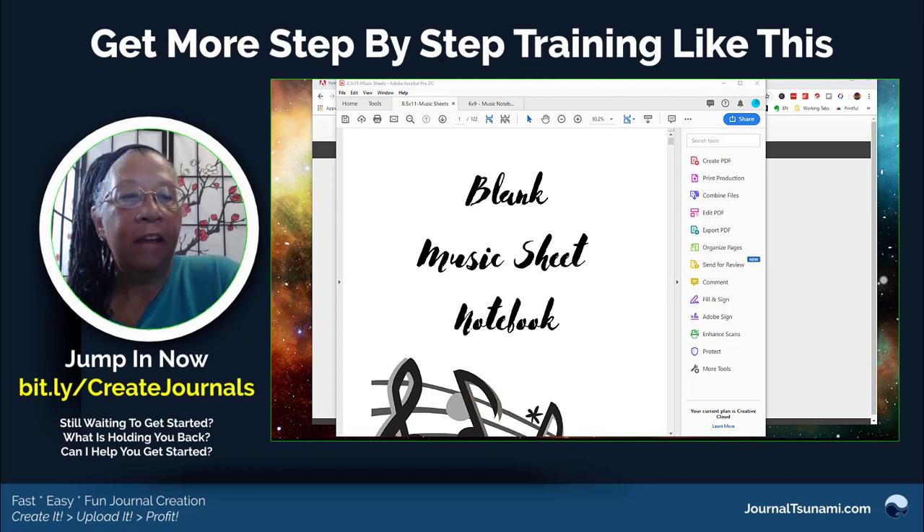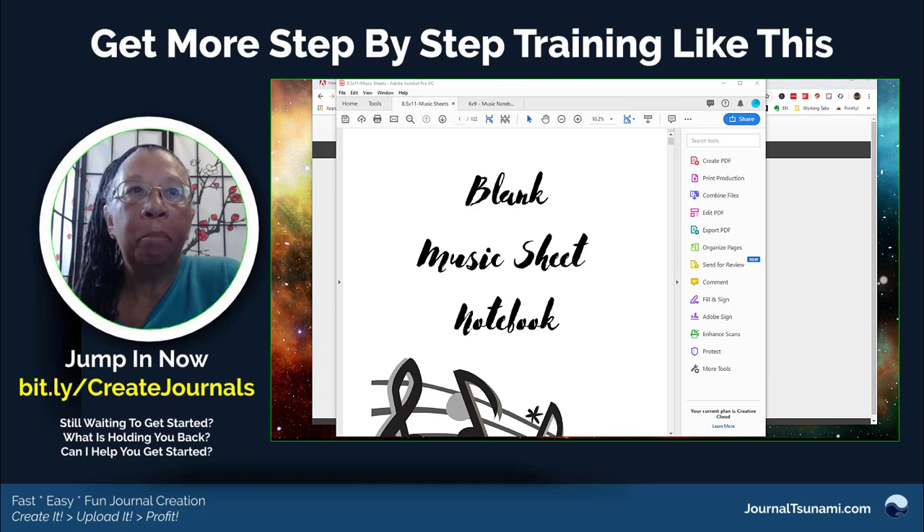Hey, this is Rebecca and I just wanted to pop in a really quick video. I was working on some books today and a lot of times I have templates and I need to resize them because I'm just scaling out something, especially blank books like this.